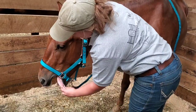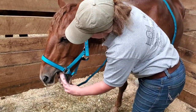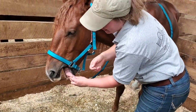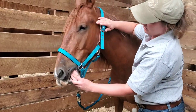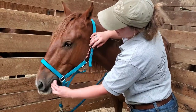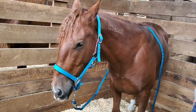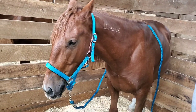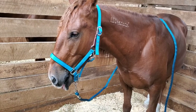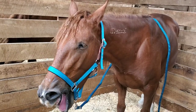Every horse is going to be different and need releases in different ways. But he loved this — gets really, really soft and just lets out a lot of tension. He starts to get into those big yawns, the big openings. Even afterwards, he had lots of big yawns and releases, lots of blinking, lots of licking and chewing, lots of processing.